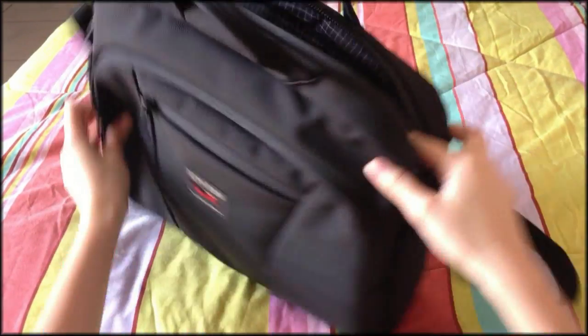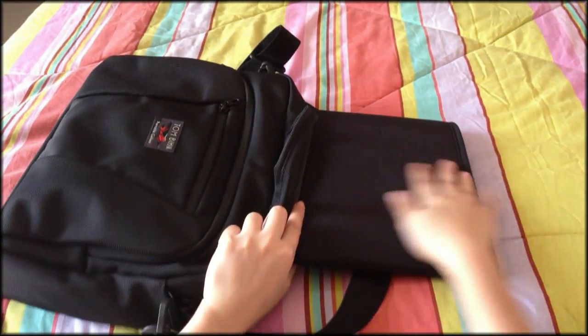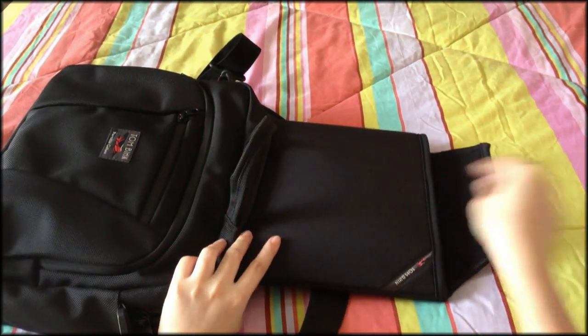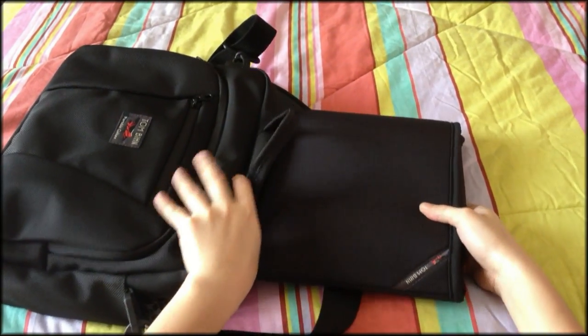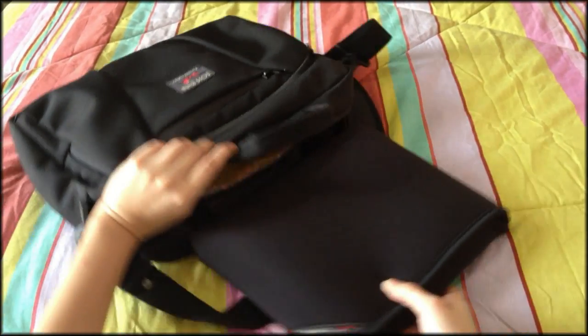The main compartment is very spacious with a lot of room for your things. It also includes Tom Bin's renowned cache that could fit an 11-inch MacBook Air and both iPad and iPad 2. The cache is actually attached to two ropes sewn inside, and this is perfect when you go through an x-ray inspection.